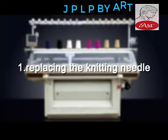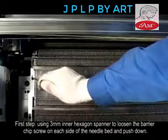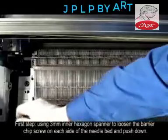1. Replacing the Knitting Needle. Step 1: Use the 3mm Inner Hexagon Spanner to loosen the barrier chip screw on each side of the needle bed and push down.